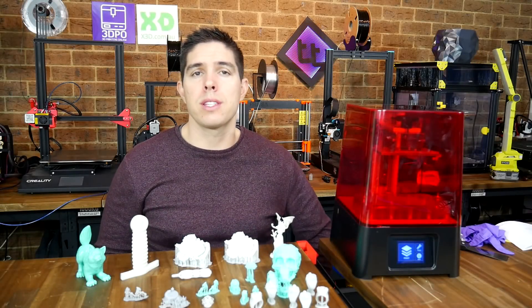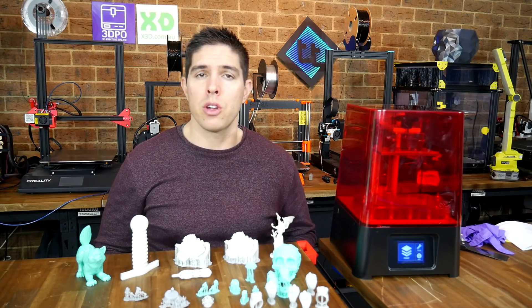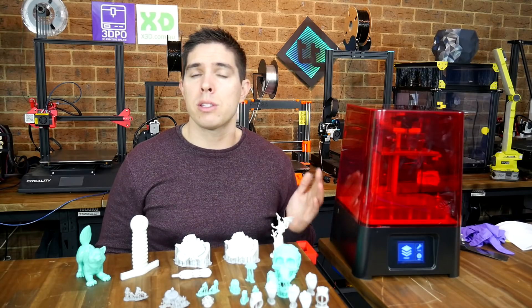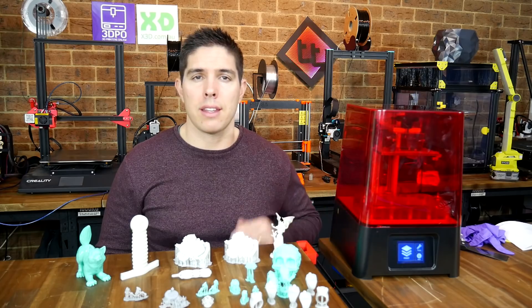So we're off to a good start with the printer being well packaged and easy to get going. The software side is good too, using the free and powerful Chitubox. When I started, however, I didn't have the correct resin profiles for this particular printer, so I had to do some trial and error, and as you'll see it affected some of my prints. Let's have a look at how they turned out.